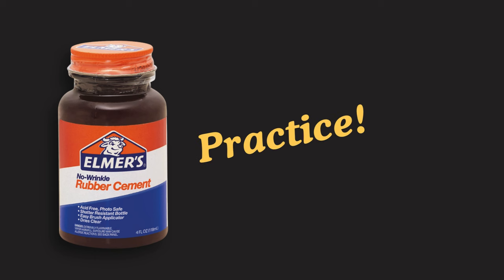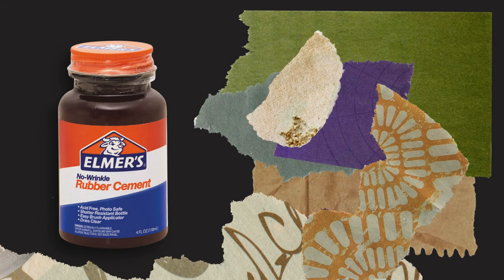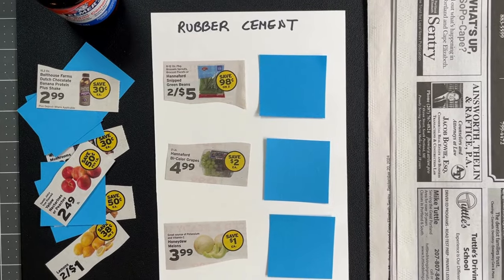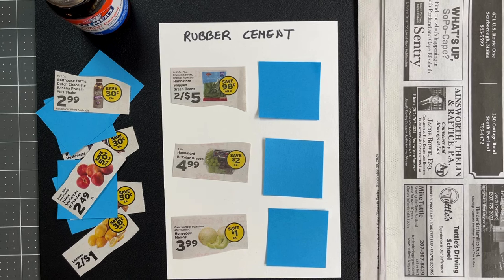If you've never used it, I recommend practicing first with scrap papers. For my demonstration, I have gathered Bristol board, cut pieces of copy paper, and newspaper, and some Elmer's rubber cement. I'll share links to these materials in the description.